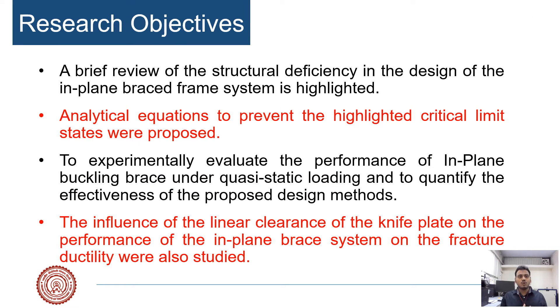Based on these observations, it has been found that there are various structural deficiencies in the in-plane buckling system. In the proposed study, we tried to propose an interaction equation to prevent the critical limit state of premature failure. We also evaluated the critical limit state experimentally under quasi-static loading, and sought to quantify the effectiveness of the proposed design criteria, and to study the influence of linear clearance on the performance of the in-plane buckling brace system.